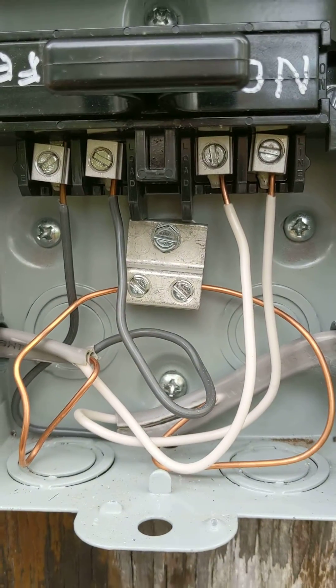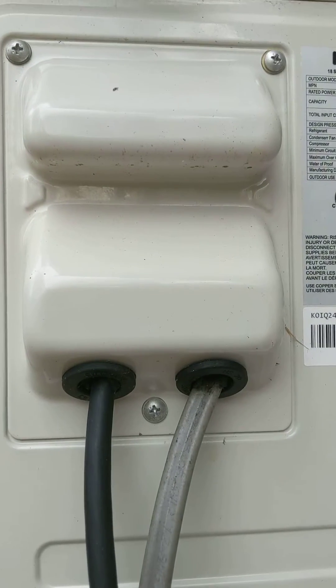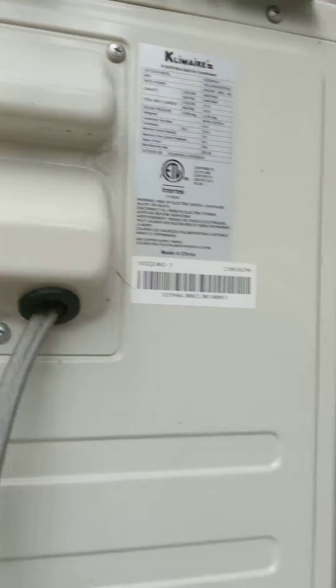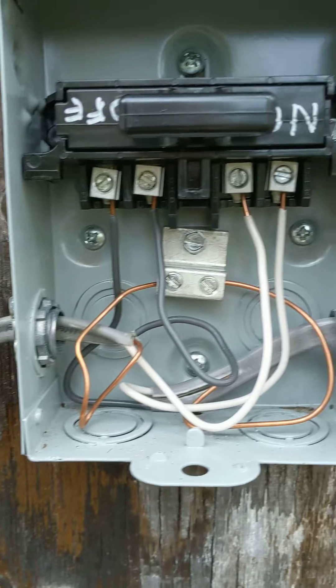Wiring is very basic — ground to ground, two whites on one side, two blacks on the other. And when it enters the system it's just L1, L2, and ground. Very basic. And this is all being powered with 12 gauge outdoor rated Romex.